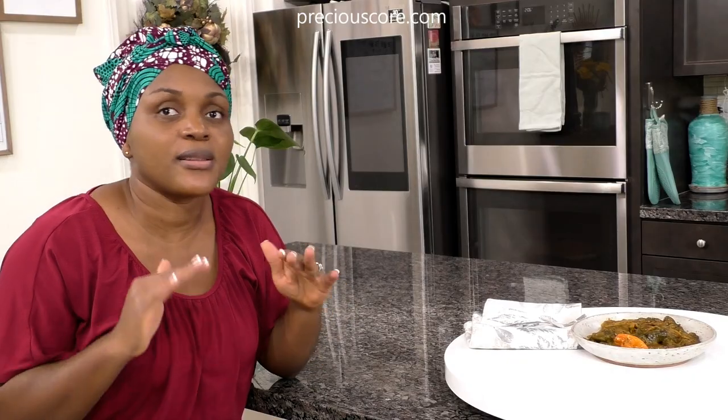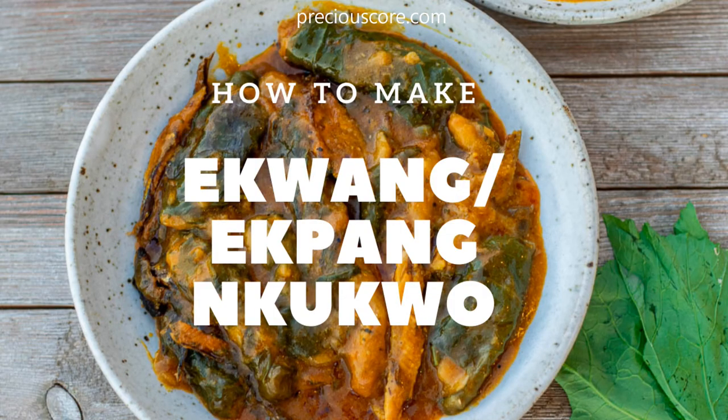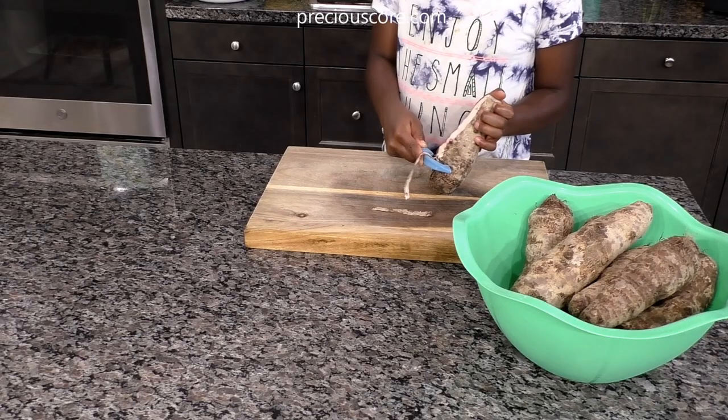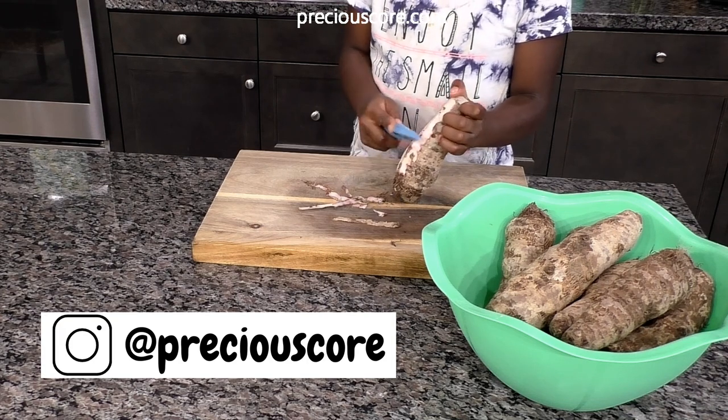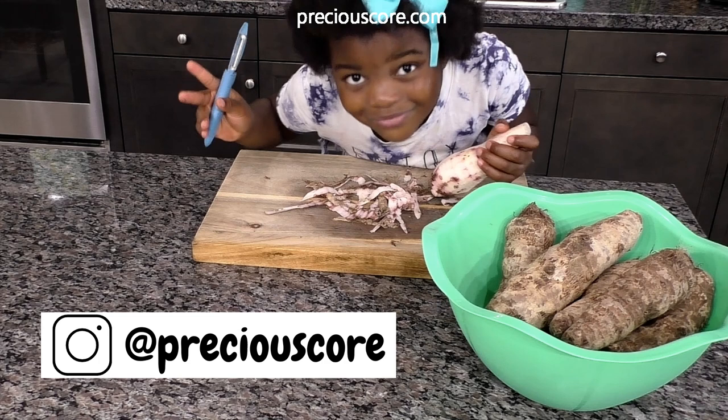Eating it is such an experience — you feel so good eating it, but there's one thing: it's never enough, so you eat and you just wish you had more. Okay, let's make some delicious ekpang! First, we are going to start by peeling the coco yams.